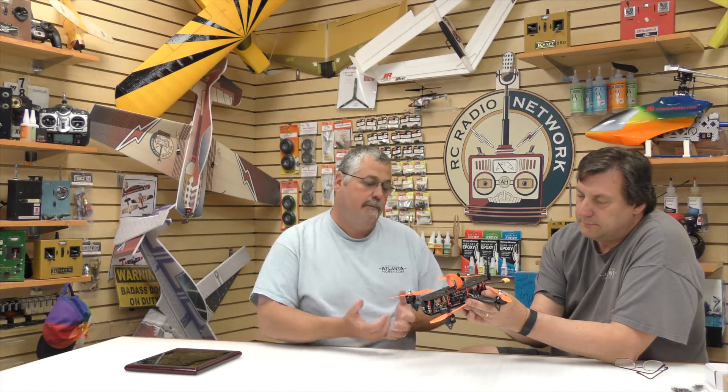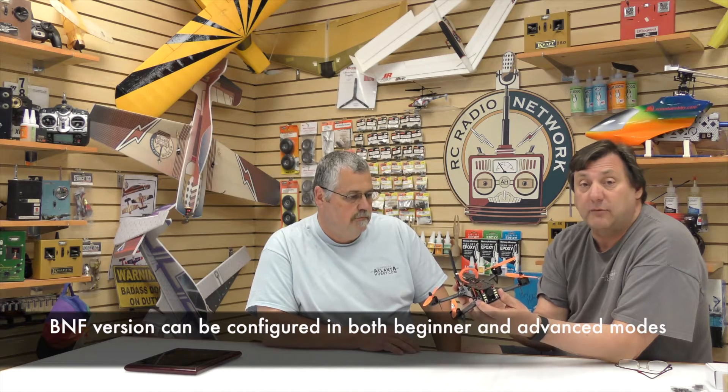We kind of did this because we have so many people coming into the shop who want to get into racing but have no idea where to start. It really does take quite a bit of research — motors, power distribution boards, what frame to use. Most racers are in the 250 class, some smaller ones down in the 180 class. We approached this to make it easy for everybody. It's available in two forms: an ARF, and a complete bind-and-fly ready unit for Spektrum equipment.